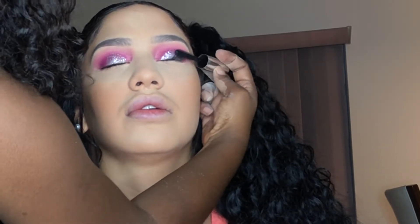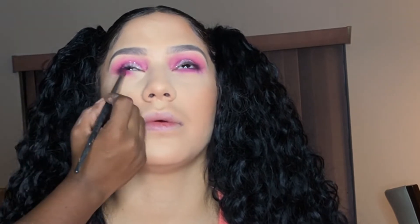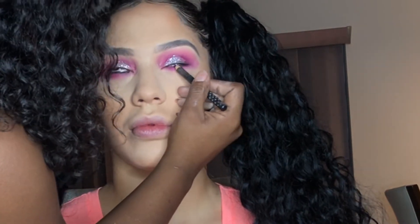I'm coating her lashes with some mascara before I apply her falsies. Then I'm putting some of that Jezebel under her eyes to create that smoke factor all over. Going in with a black eyeliner — you can use any black eyeliner — to smoke out the bottom lash line a little bit.